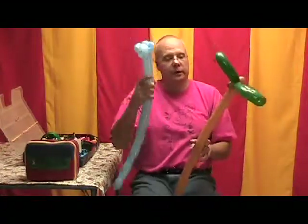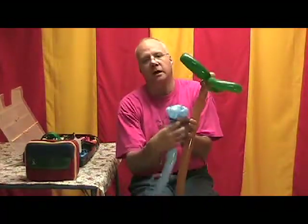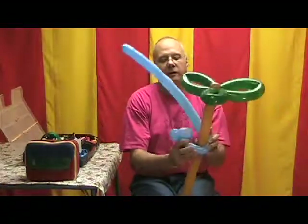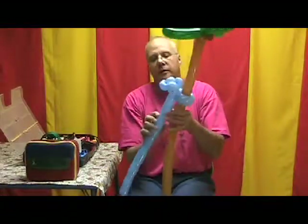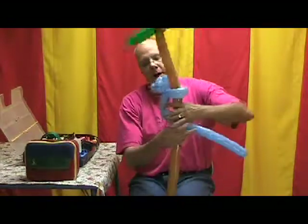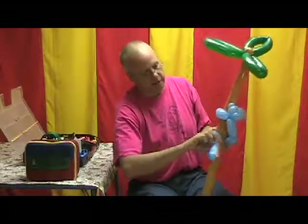So now we're going to grab our tree again, and I'm going to twist about a one-inch bubble for the monkey's neck. Now we're just going to wrap them around the tree, and then twist the head around that loop. There's his arms around the tree. Twist about a three-inch body. Wrap the remainder around the tree, and then I'll twist it again back here.